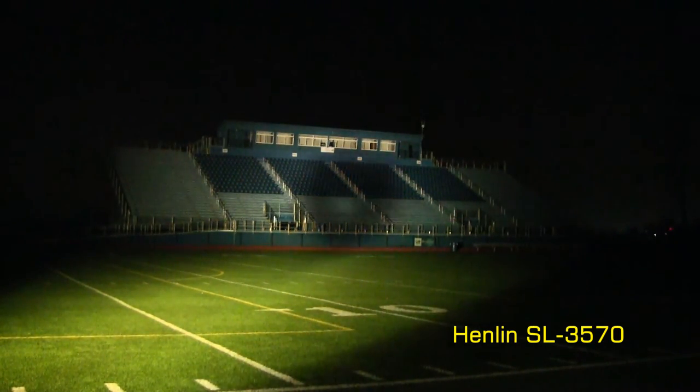An interesting feature about the Henlin is the ability to adjust the light beam from flood to spot. I have not seen this feature on any other HID spotlights, which makes this light kind of unique.